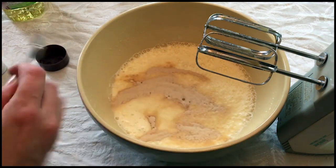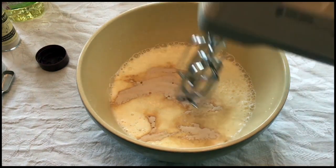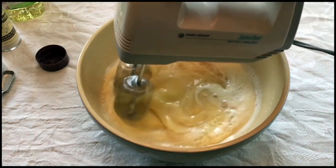Can you use vanilla extract with it? Sure. I'm just trying to match what my Aunt Marguerite did. At this point, you're going to mix it really well.